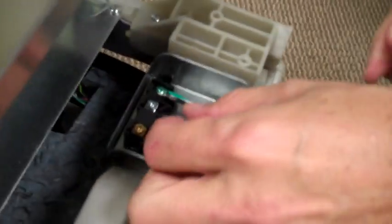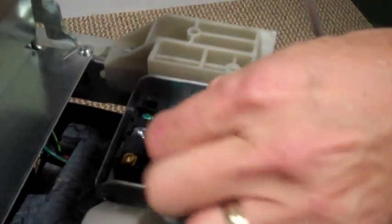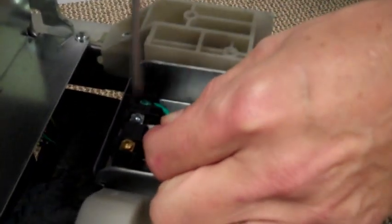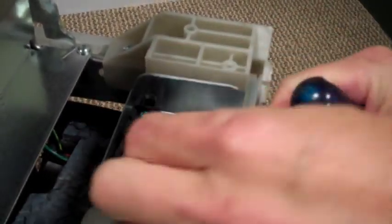About three turns after it grabs, you'll stop. Then the silver screw gets the white wire — same procedure. And the black wire goes under the gold screw — same procedure.